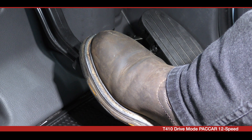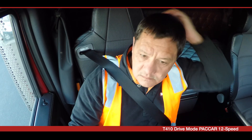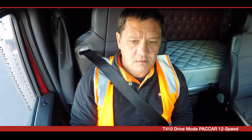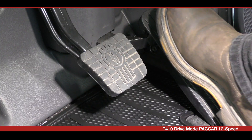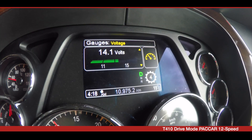The PACCAR transmission is equipped with urge to move as a standard feature. This allows the vehicle to move off gently without the need to press the accelerator, which protects the drive line when moving from a standstill. Once the vehicle has begun to move, depress the accelerator pedal and the transmission will automatically shift up through the gears.